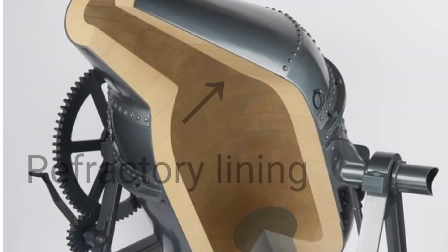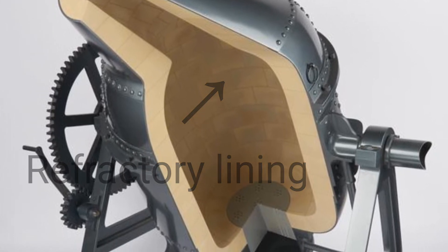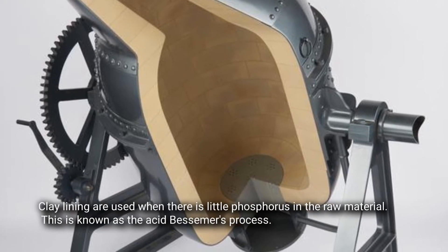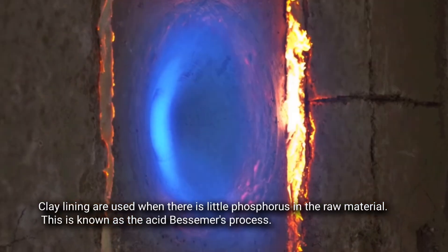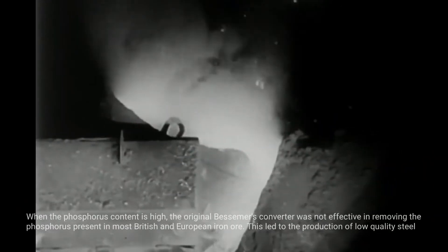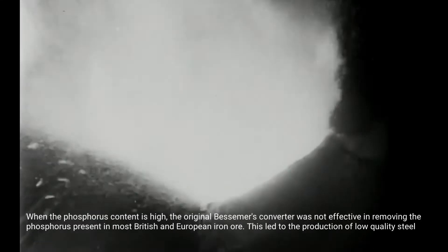The refractory lining of the converter also plays a role in the conversion. Clay linings are used where there is little phosphorus in the raw material — this is known as the acid Bessemer process. When the phosphorus content is high, the original Bessemer Converter was not effective in removing the phosphorus present in most British and European iron ore, leading to the production of low quality steels.